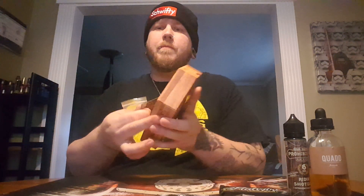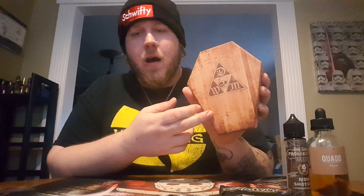This is what it's going to come in — this big box right here. This has your RDA and your mod inside of it. I've got a really big head so you can kind of judge the size from that. My hand takes up the whole thing.